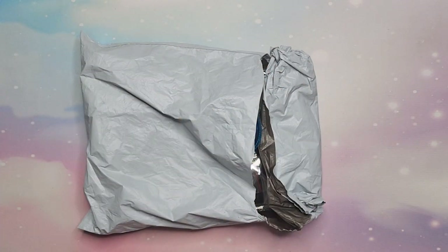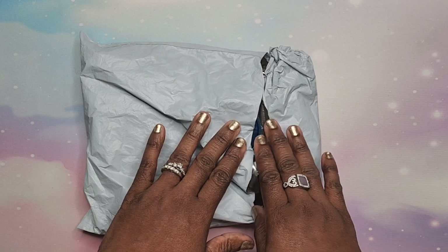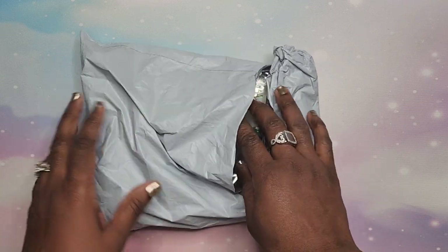Hey beautiful people, it's your girl T and I'm back! I'm back to do an unboxing from dpclubs.com — they sent me some items and I'm gonna go ahead and share those with you. I did have to open it up so I could see who it was from, so we're gonna start with the first item.